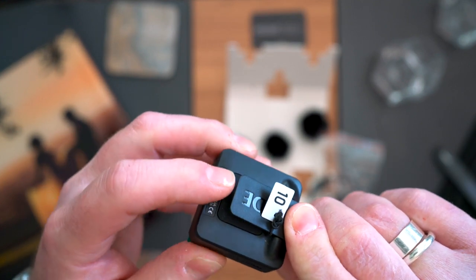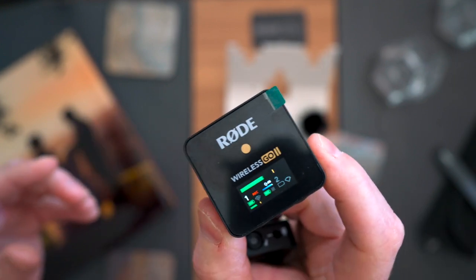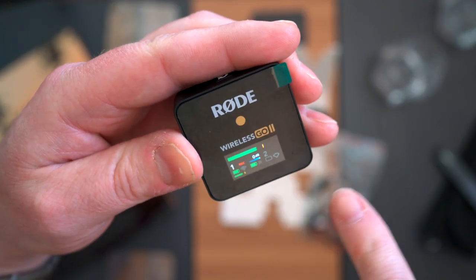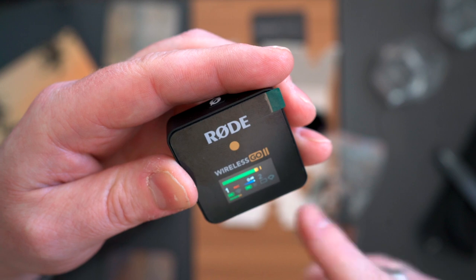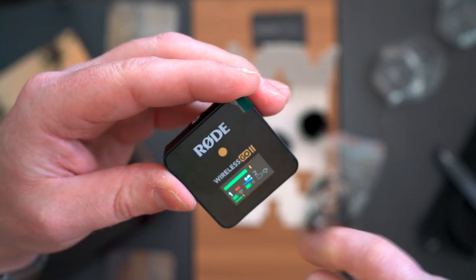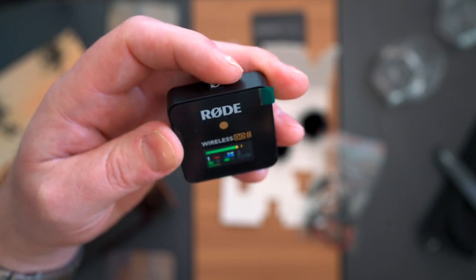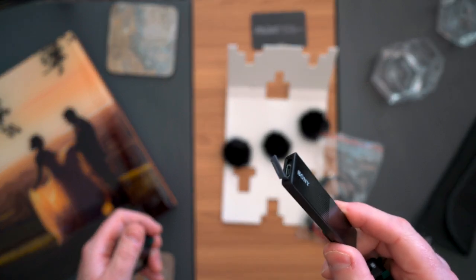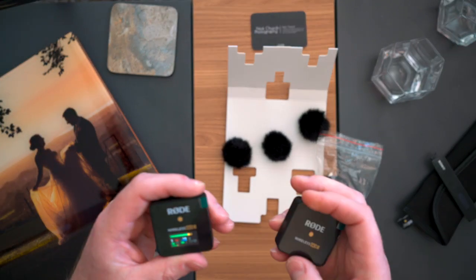This transmitter will be on someone's lapel. The 3.5mm connector plugs into your camera, and this clip will go into a hot shoe or cold shoe on a camera, so I'll put it on top of the camera recording straight into the video stream. Here you can see the display showing zero dB gain, battery level, and that it's recording. So it's recording on the transmitter as a backup even when not connected to a computer. Back to the Rode Wireless Go 2, now switching to the Sony TX650 for comparison — and now back to the Rode Wireless Go 2.